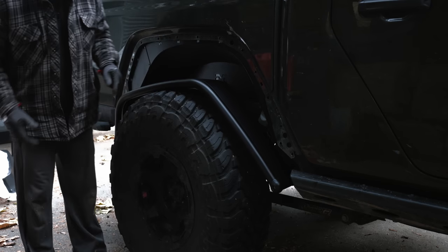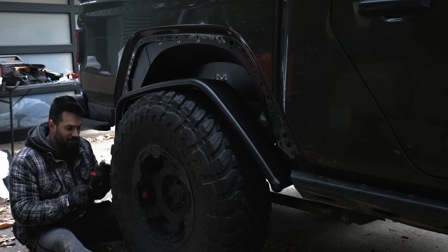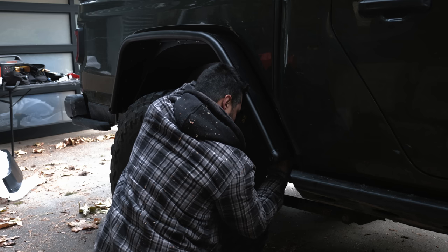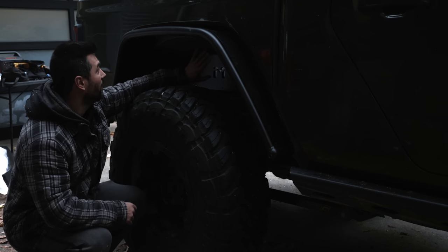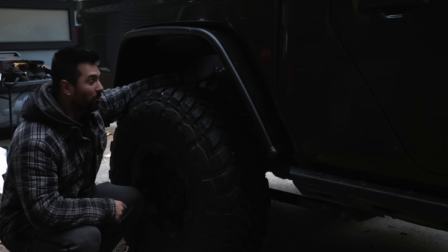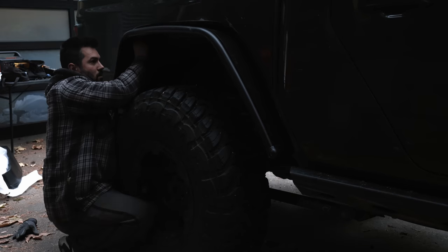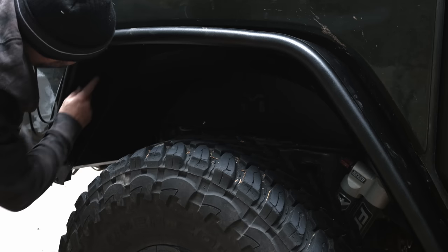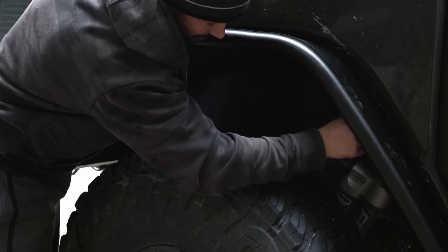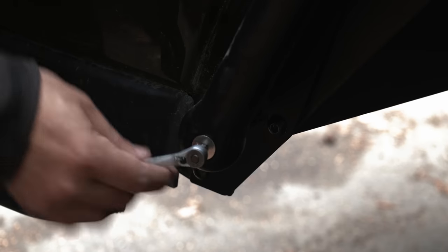I've placed the inner fender in and I'm going to start with the very back bolt, which does not connect to the inner fender. I'm just hand tightening a bolt, a washer, and a nut. Fiddle with it a little bit — on this side the bottom kept popping out, so I put one of those bolts in the bottom to hold it. Now I can go through, put all the top pieces in, and then finish up the bottom. Once you've got it all lined up, go through and button them all up — hand tighten first, then fully tighten. Install and tighten the countersink bolts and move on to the front installation.